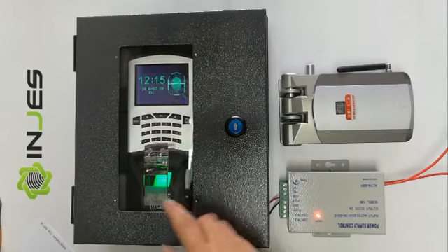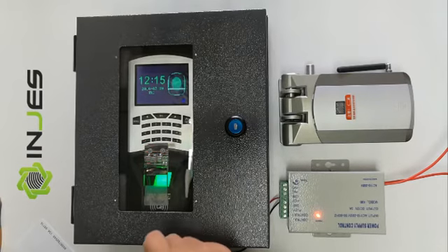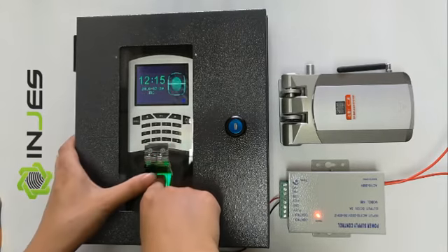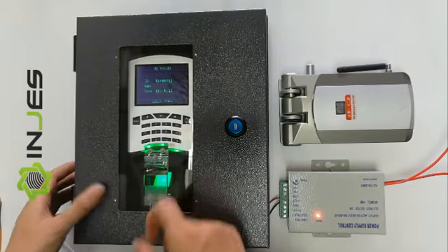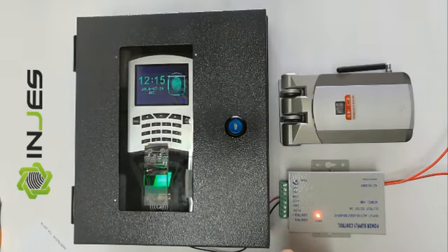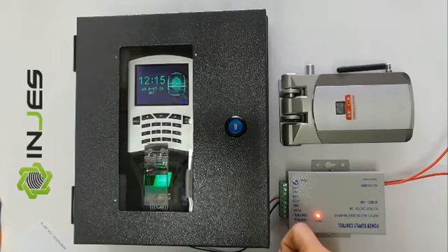Now we can also use the fingerprint to open the wireless lock. The lock is also opened. It's an automatic lock.